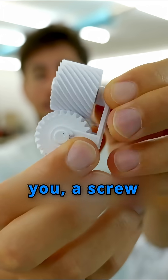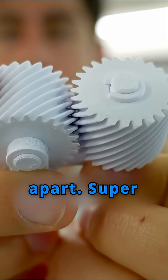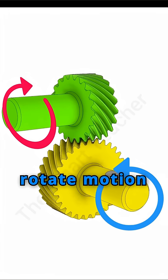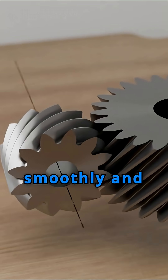Check out what I brought for you — a screw gear with shafts that aren't in the same direction. They're exactly 90 degrees apart. Super cool. Look at how it works wherever we need to rotate motion by 90 degrees. This little guy does it smoothly and precisely.